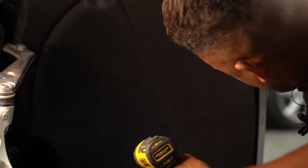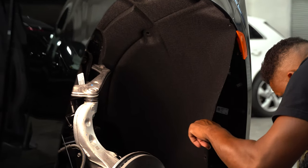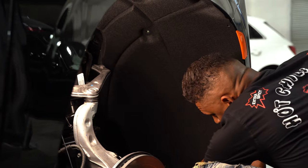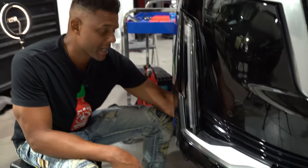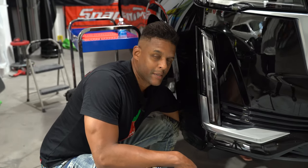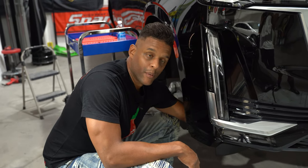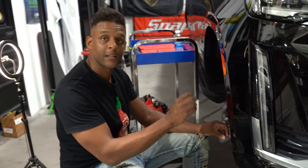Okay, I think we got that section disconnected. There's something else holding at the bottom corner — there's another screw down there. It feels like a bolt, probably a 10 millimeter, but I'll confirm when I get down there. That needs to be removed to finish separating the fender liner from the front section of the bumper cover.